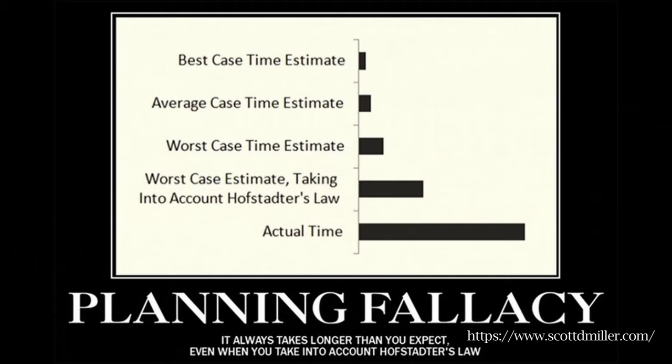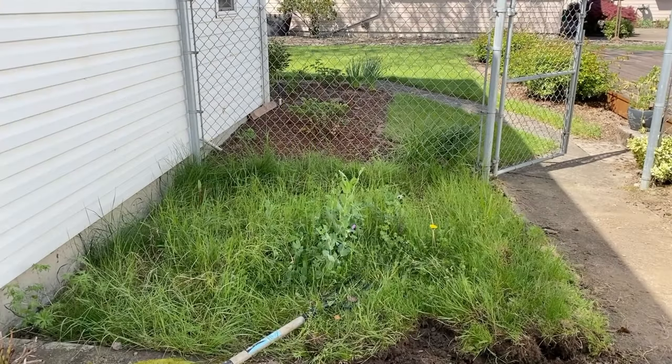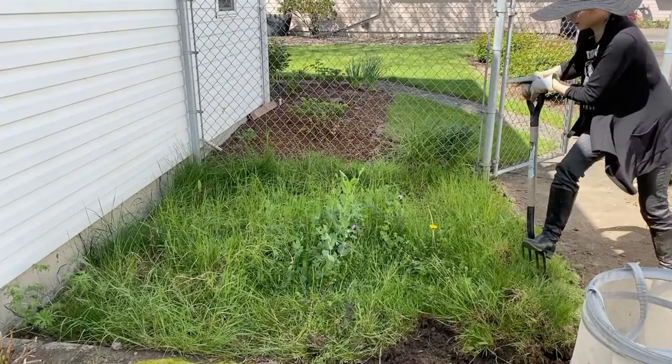Often during this project I was thinking about Hofstetter's law and how it pretty much applied to what I was doing. That law, of course, is the experience of the difficulty of knowing how long a project will take, and how it always takes longer and is more complex than you think it will be. I'm personally pretty familiar with Hofstetter's law.